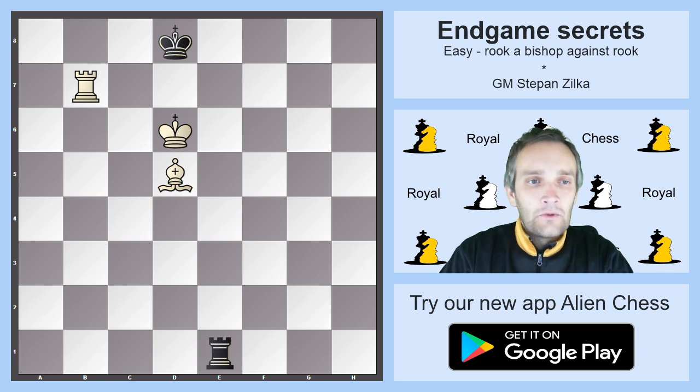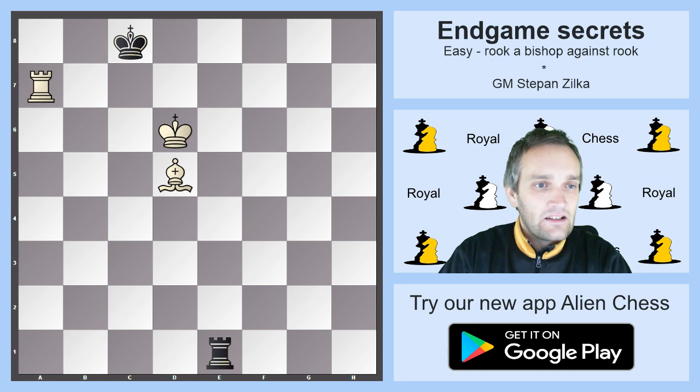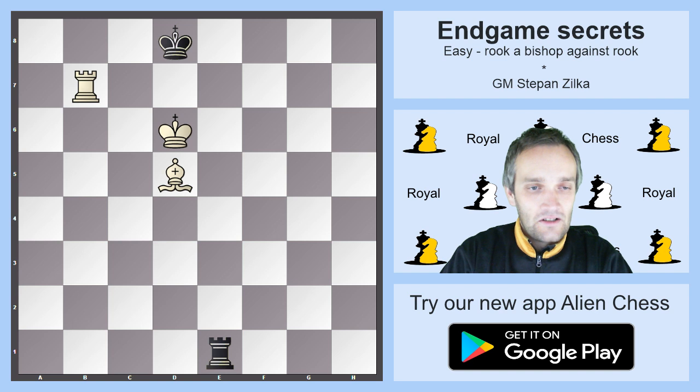Now you go to the shorter side and again you are threatening mate. Rc1 should happen. If Kc8 happens instead it's very fast for black: you go Ra7, mate is threatening, Rb1 only defends, then Rh7 check and you win the rook.